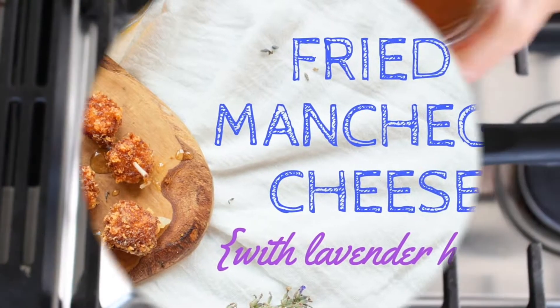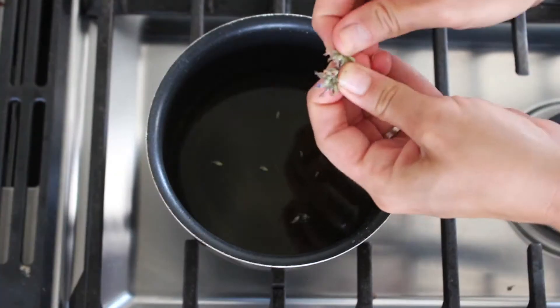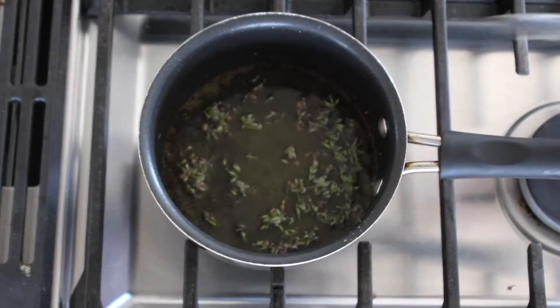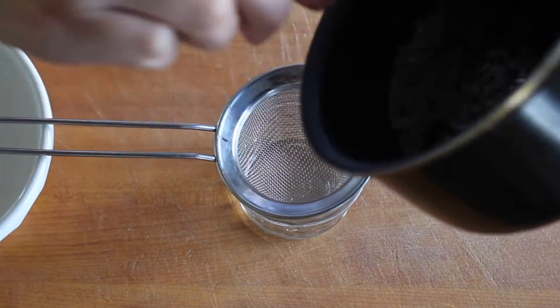Let's start by making the lavender honey first. We'll pour honey into a small pot over low heat and then add the lavender flowers. Turn off the heat as soon as it just barely starts to bubble around the sides.